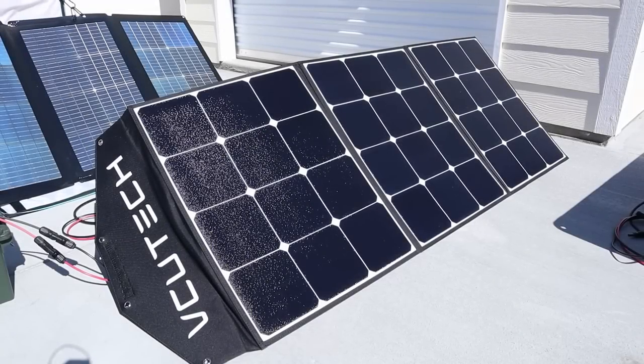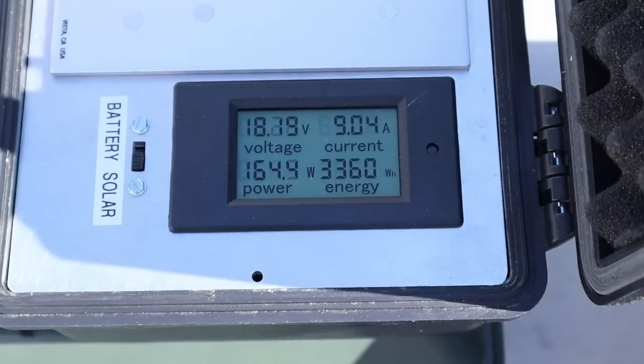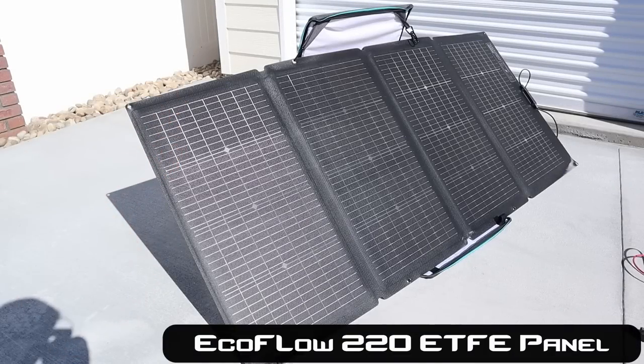The fourth panel in our testing is the VCU Tech 200 watt panel. It's a tri-fold design with an ETFE coating and three kickstands. When we connect to the VCU Tech we are getting 164 watts, 18.19 volts, right around 9.04 amps.